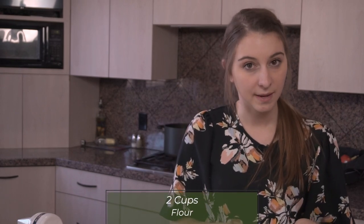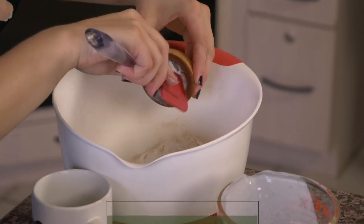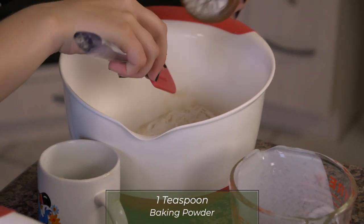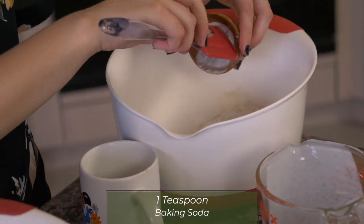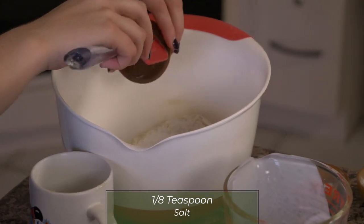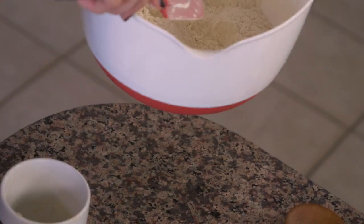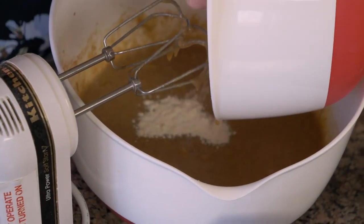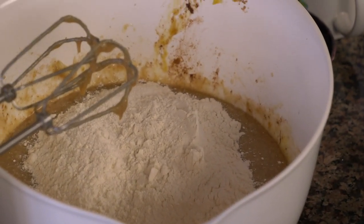So in this bowl separately, I have two cups of flour. I'm going to add one teaspoon of baking powder, one teaspoon of baking soda, and then an eighth of a teaspoon of salt. I'm going to mix all of that up, combine it, and then add this bowl into the wet ingredients bowl.